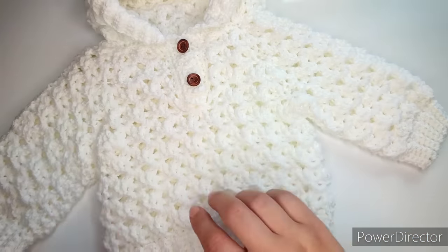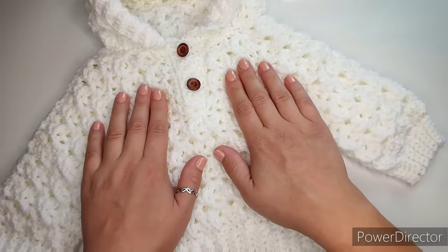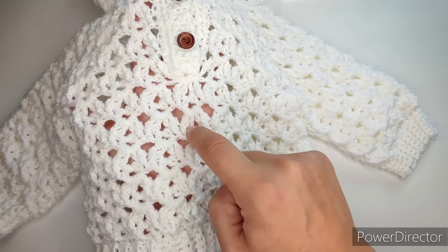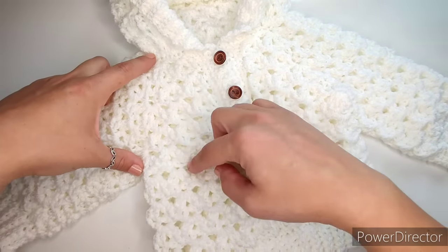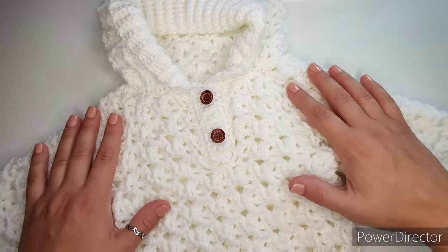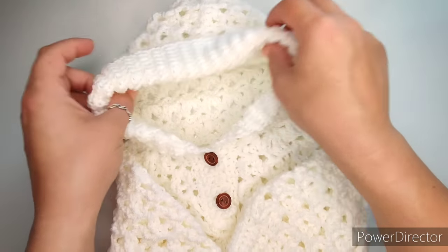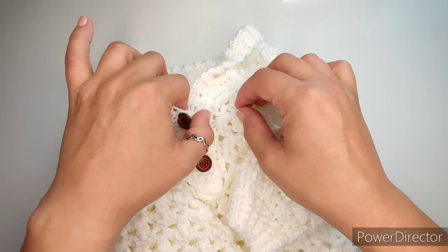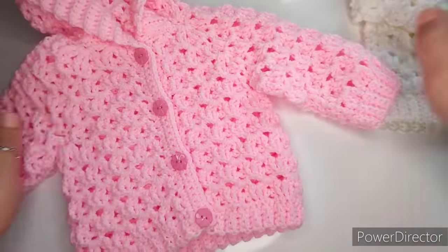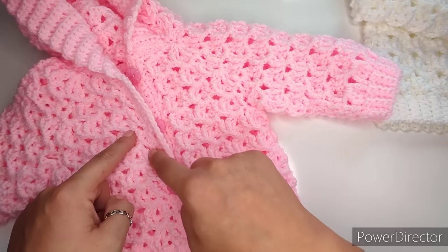It's really pretty and super soft. It's technically a two-row repeat to complete one fan, but we're going to have four repeat rows for the yoke because we need to do different things at the corners. Other than that, we have ribbing at the bottom, at the ends of the sleeves, and all the way around the hood, which makes the hood look really nice. This is a size zero to three months — you can leave it open in the front if you want.